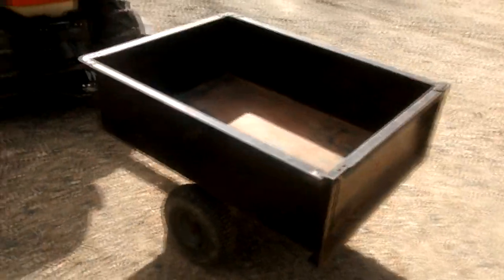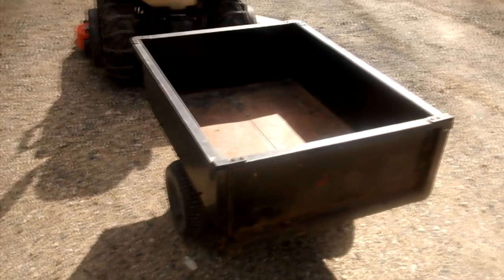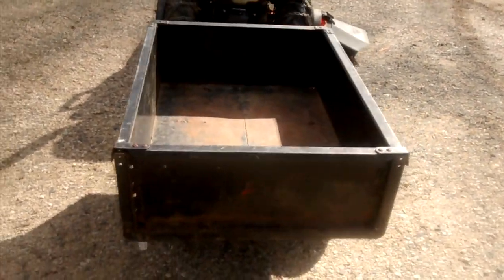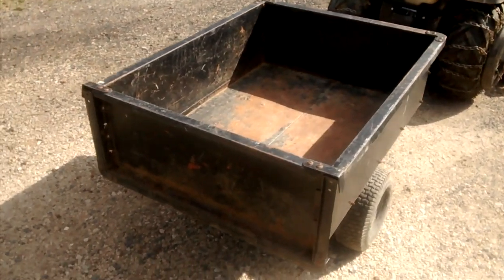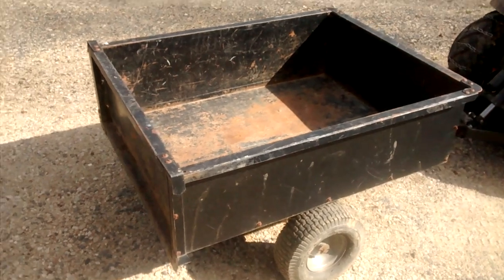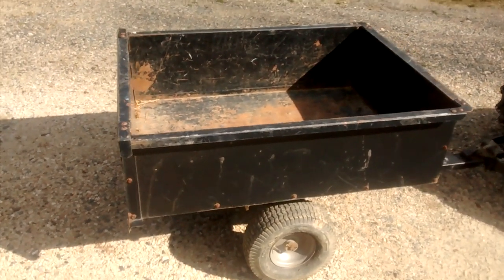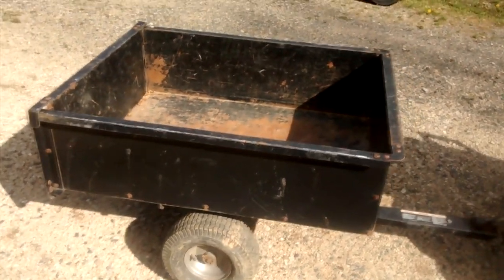This generic, plain Jane, little 10 cubic foot dump cart that I picked up so many years ago has paid for itself so many times over I can't count. Before it, it was all wheelbarrows, and since getting this those wheelbarrows have been collecting dust, and I hope I never have to go back to them.